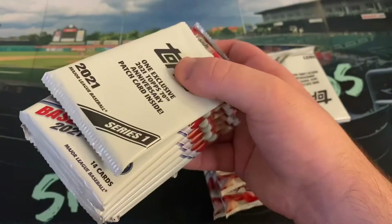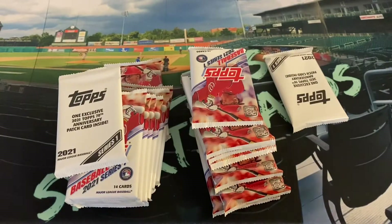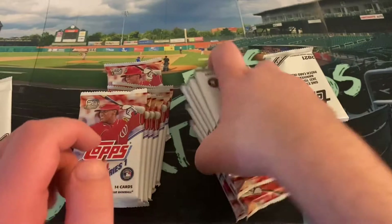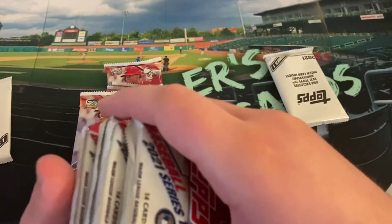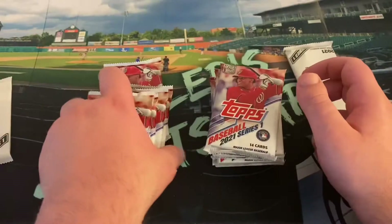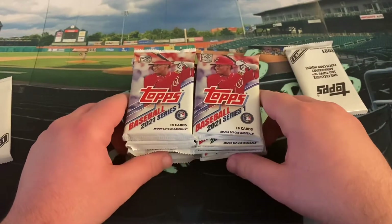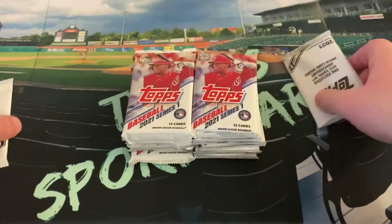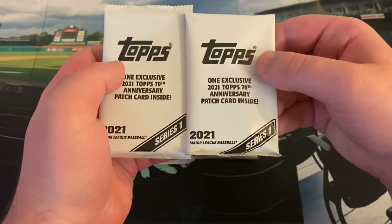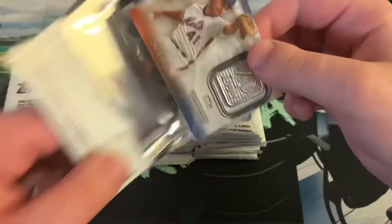We're back to the blasters, really just looking to finalize my insert sets. I would like to get a lot of the different 1952 cards and maybe some of the 70 Years of Topps cards, among others. We're going to have 98 base cards, inserts, or parallels here — seven packs per box, 14 cards per pack — and then we get two of these exclusive 2021 Topps 70th Anniversary patch cards.